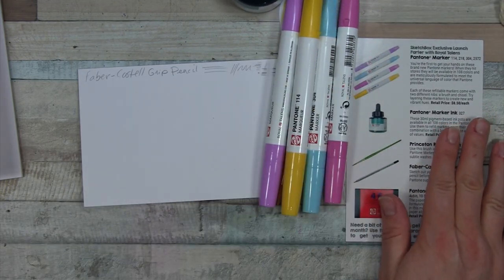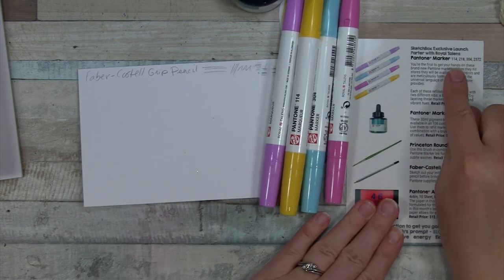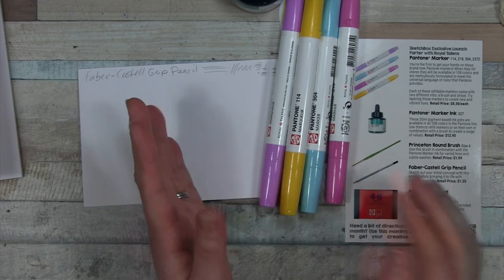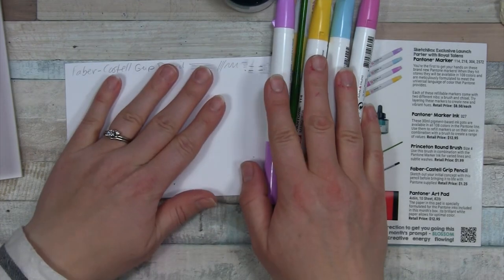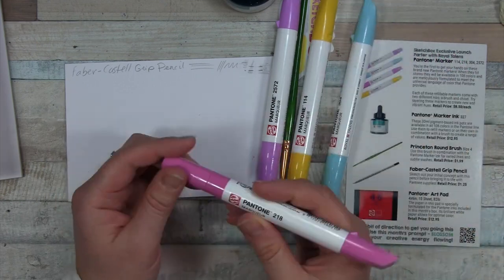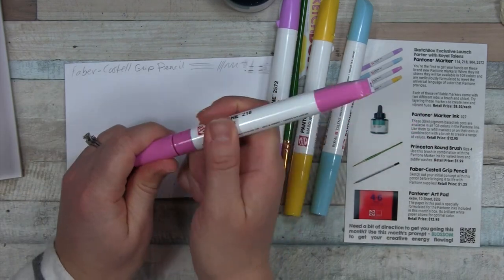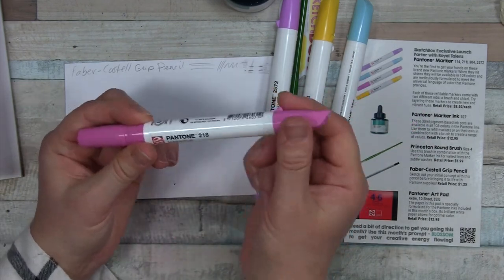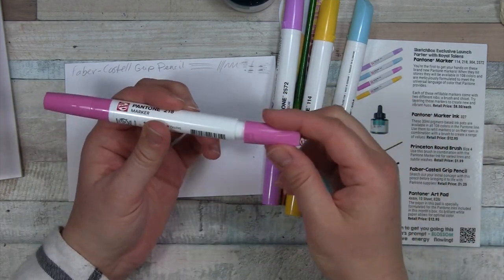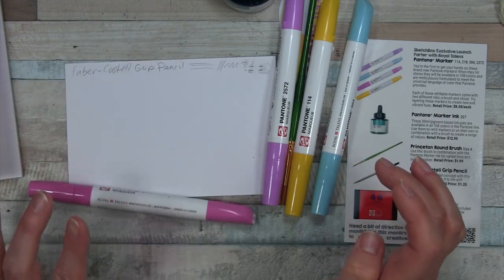We have the Sketchbox Exclusive Launch Partner with Royal Talens Pantone Markers: 114, 218, 304, and 2572. So that's cool — we're the first to get to try this. It's a marker; I'm not super excited about markers. Let me see these colors. Starting with 218 — looks like it's dual-ended, and the slanted end has a little notch. Is it chisel? I wonder if that notch is supposed to keep it from rolling — I think it sort of helps.